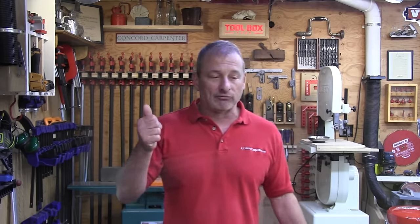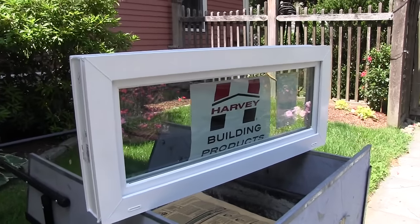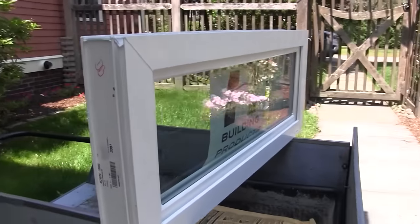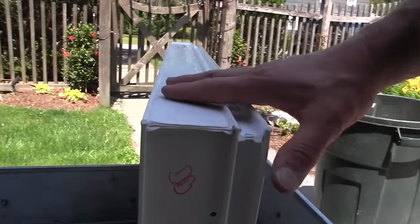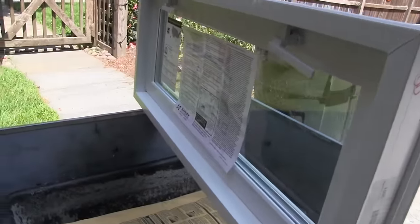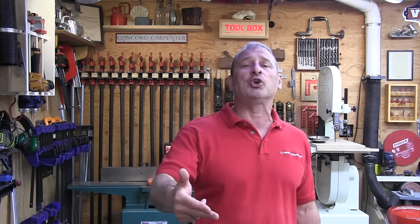We will be using replacement window units without nailing fins, because we're going to embed it into the brick with mortar. If you have a wood frame built around your window — maybe you've got bigger windows or some framing — you need to order a window with nailing fins. Replacing a basement window is pretty straightforward and it's going to save you heating and cooling costs, and maybe even prevent frozen pipes because the windows aren't leaking anymore or broken.